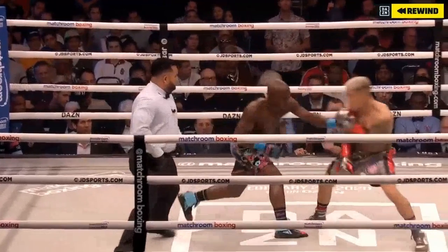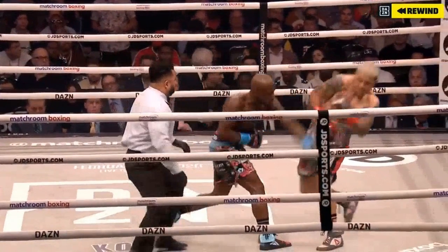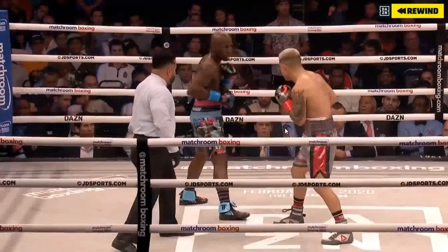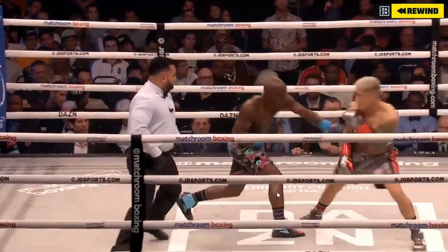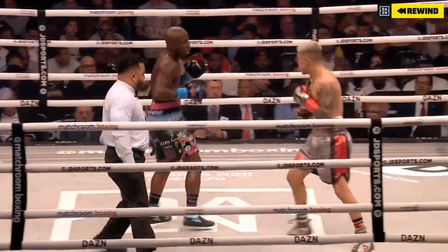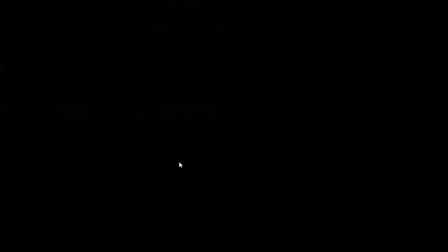He doesn't know how to get his weight to the front foot and he cannot fight off of the back foot. So where does that leave him? In the neutral zone — entering the line with a 1-1-2, very basic boxing, only getting his weight to the front foot when he throws a straight left hand. That's a sign he doesn't have the greatest coaching — no one to teach him to get into these positions without punching.